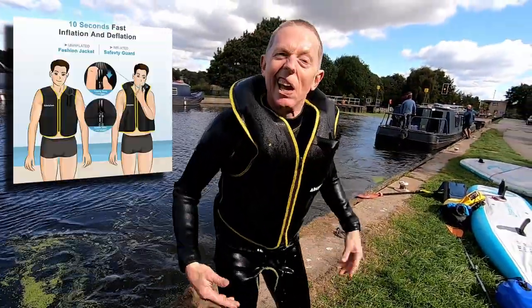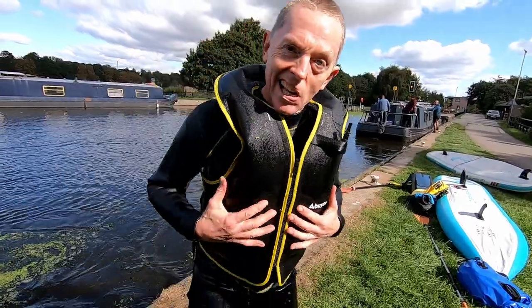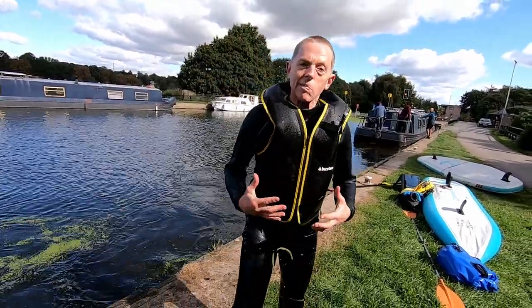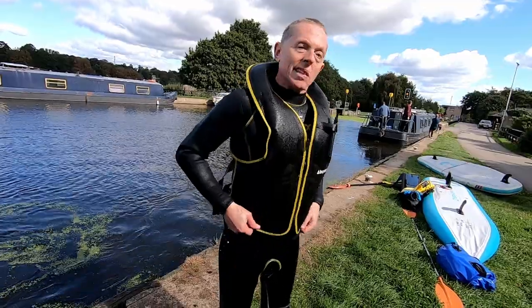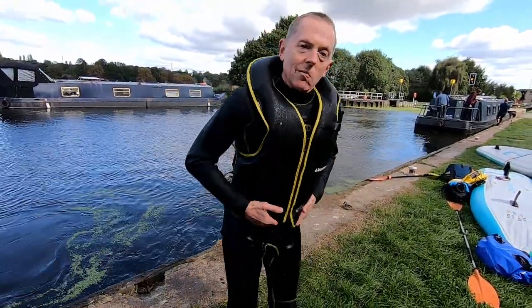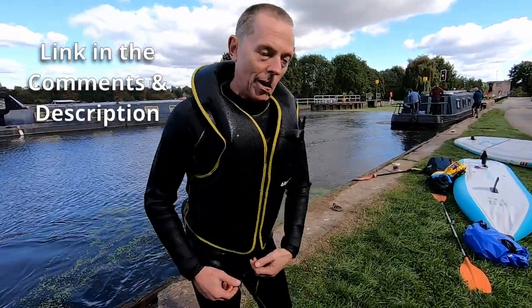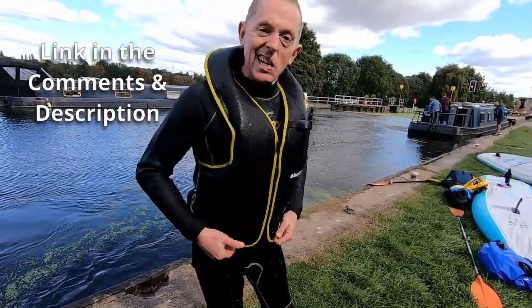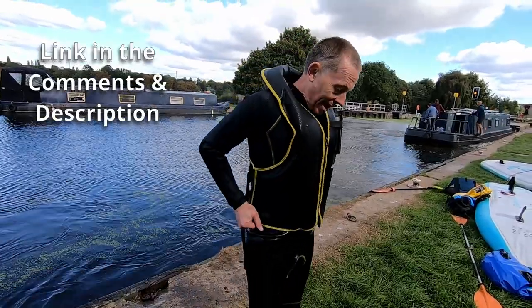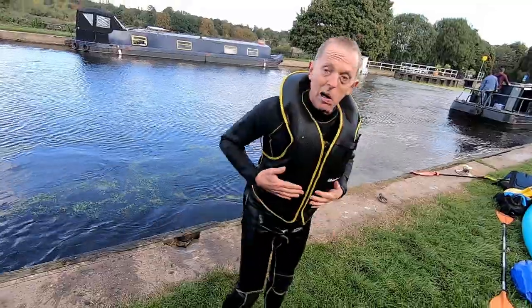Yeah, it works alright. I quite like this one — as I say, it's the texture that I really like about it because it feels more robust than some of the other ones I've got. The only thing I didn't like, and I'm going to be quite honest as you know I am, is it rides up a bit. I was quite happy it didn't have a crotch strap on it, but actually I think it needs a crotch strap because it does ride up a little bit when you're in the boat.